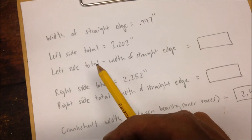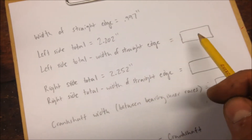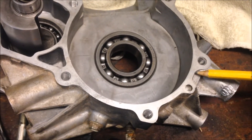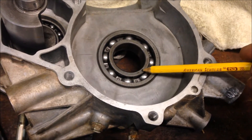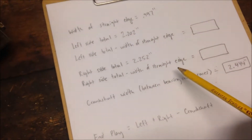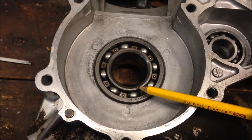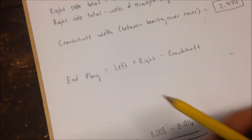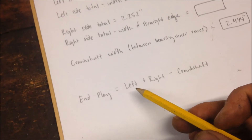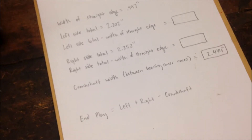Now, calculate the left side total minus the width of the straight edge — that gives you the actual distance from the crankshaft mating surface to the surface of the inner race. Do the same for the right side: right side total minus the width of the straight edge. Then the end play equals left side plus right side minus the crankshaft width.